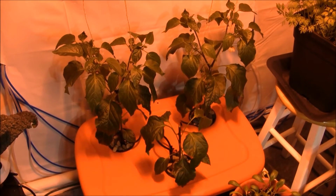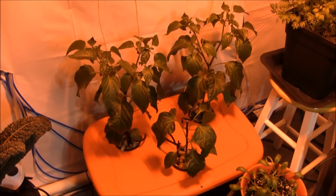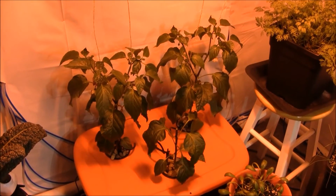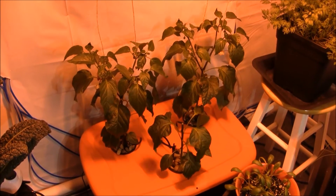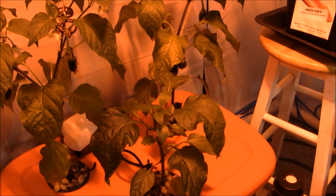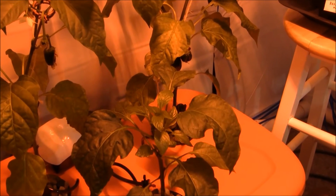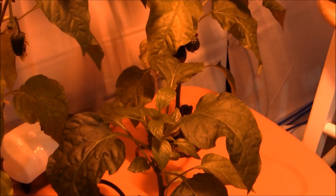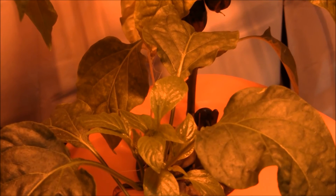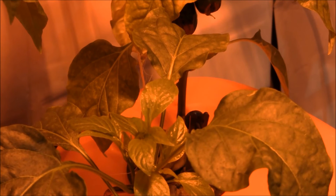Let me know what your experience has been with topping versus not topping peppers. Let's come back in a couple of days and check out the new growth. That there, ladies and gentlemen, is seven days later from a topped pepper plant in a hydroponic system — that's what you can expect: side shoots coming off at the leaf nodes and off the top. Really good new growth — that is going to be a short compact bushy plant.